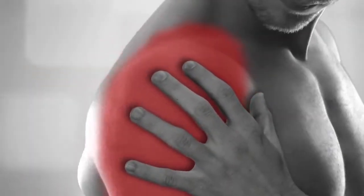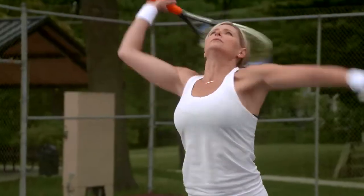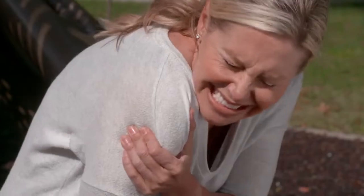Shoulder pain. It hurts. Worse yet, it limits your ability to work and work out, to play, and to enjoy playing.